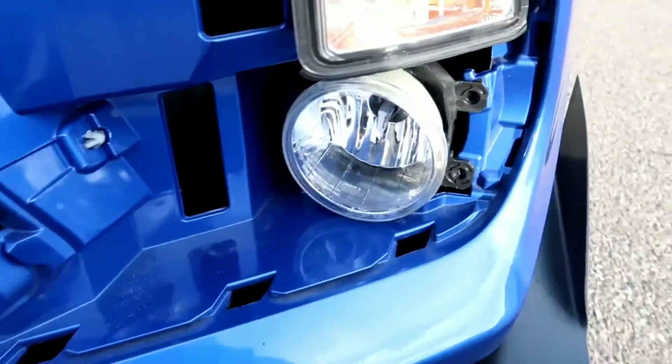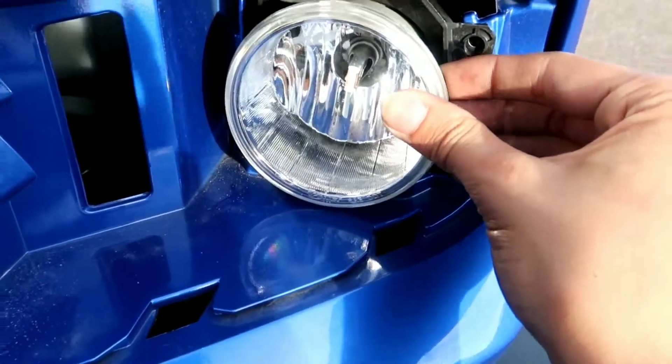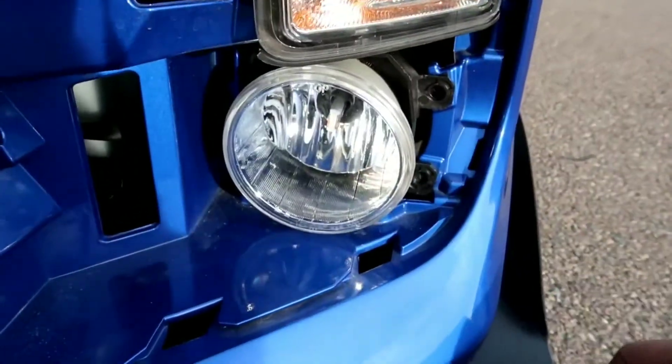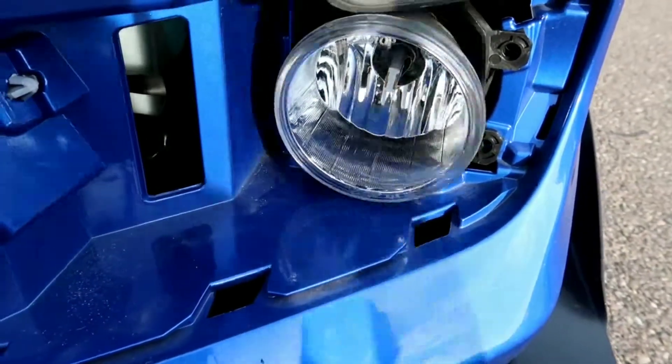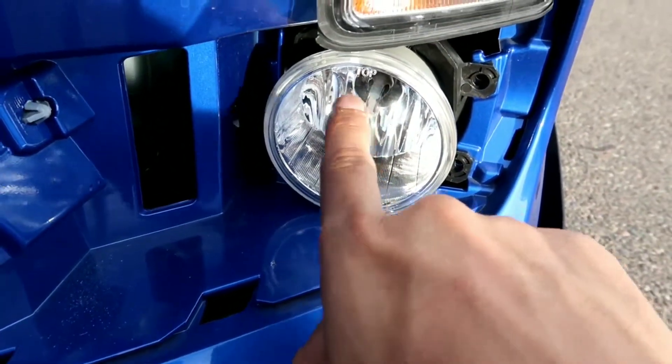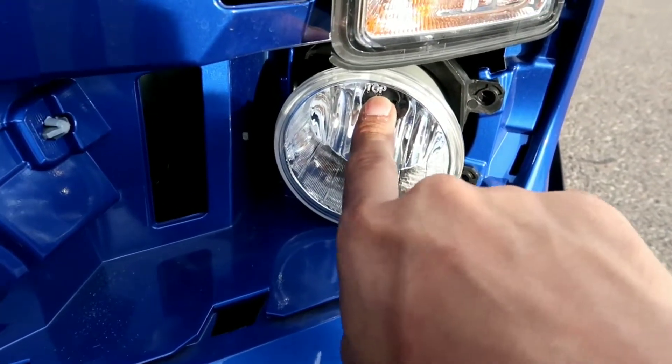It's not gonna be blinding anybody, so make sure you guys get that installed correctly. You don't want to have the top at the bottom — then it's gonna shoot straight up and it's gonna be a really bright mess and you won't actually get as much light on the road as you're supposed to. That's what a lot of people mess up on — they don't know the left and the right side each has a top every single time.